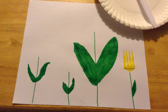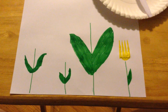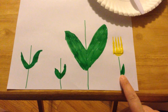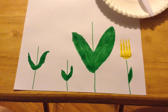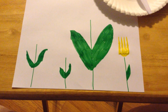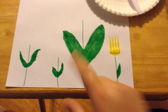Can anyone tell me which flower stem only has one leaf? That's right, the one that already has a flower on it — it only has one leaf. The other ones have two leaves. Do you know which one has the biggest leaves? Is it this one? Nope. This one has the biggest leaves.